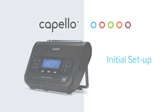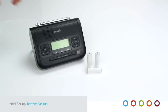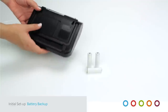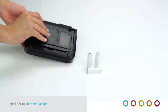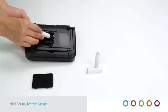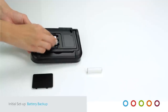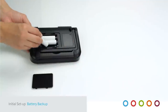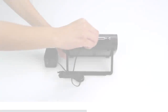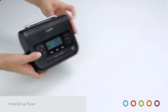Let's get started with your Capello Safe and Sound Radio. First, install three standard double-A batteries for battery backup in case of a power outage. Turn the unit over, slide open the battery compartment, and insert the batteries as indicated. Next, plug in the DC input on the back of the unit and turn the radio side switch on.